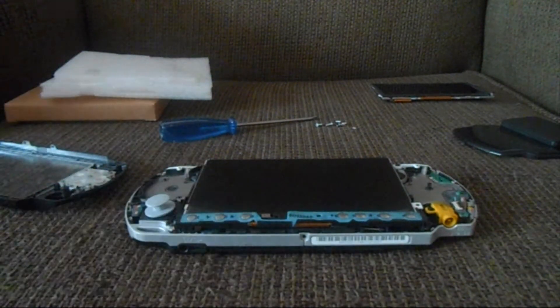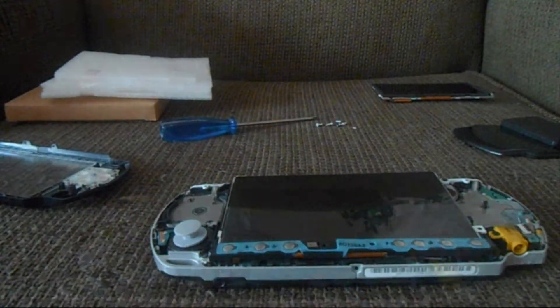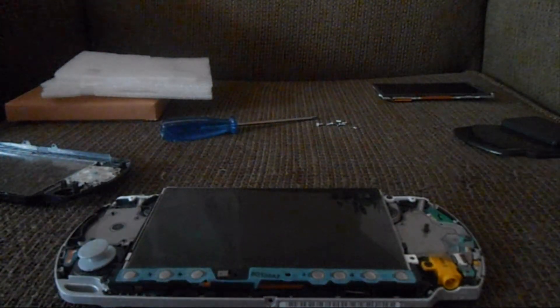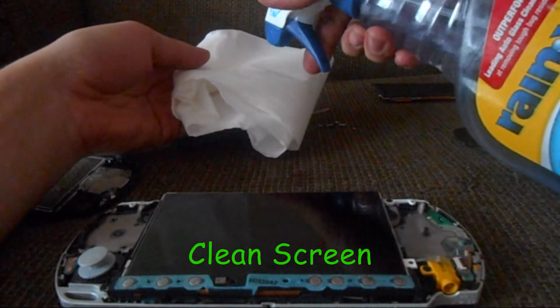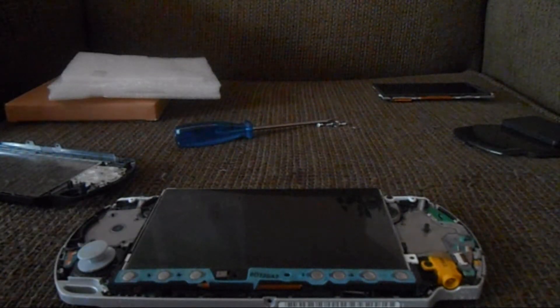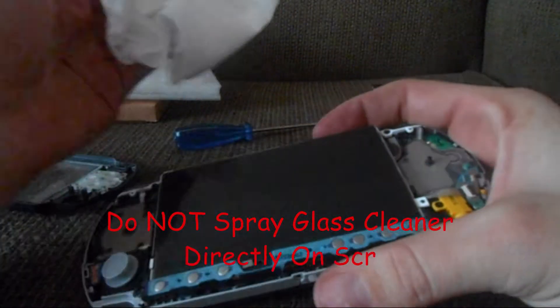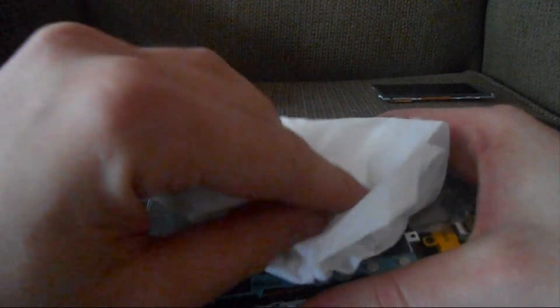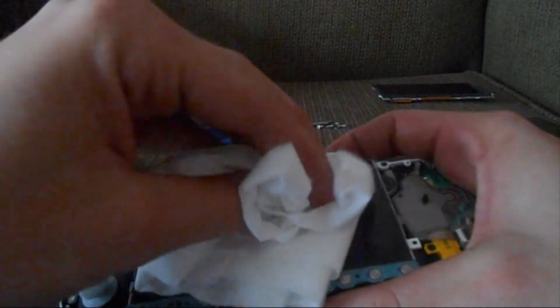Odds are you've gotten fingerprints all over the screen, so I recommend using some glass cleaner and a paper towel or tissue. Do not spray glass cleaner directly onto the screen, especially with the PSP disassembled like this. Make sure to wipe up any fingerprints, dust, or anything on there.